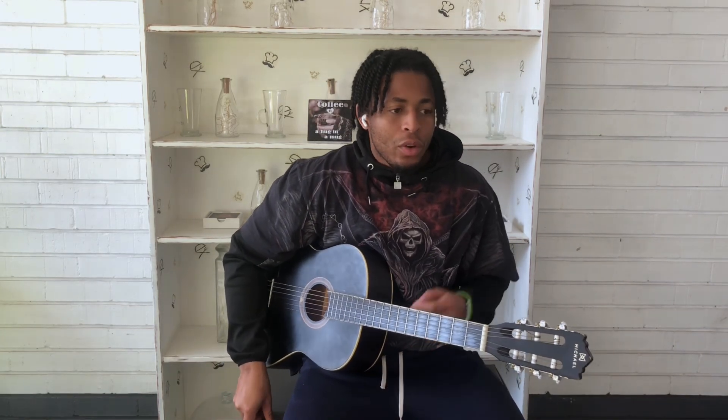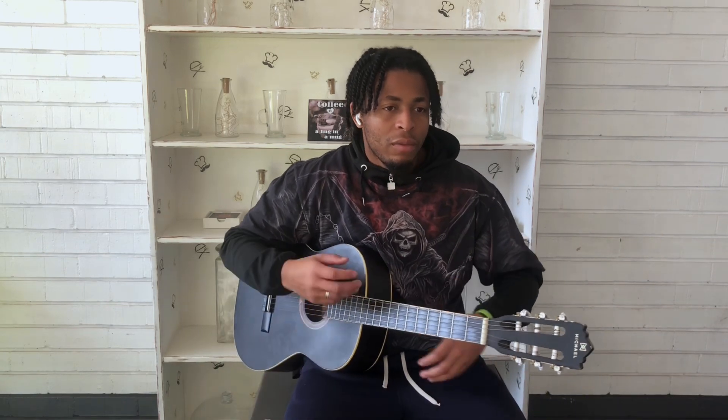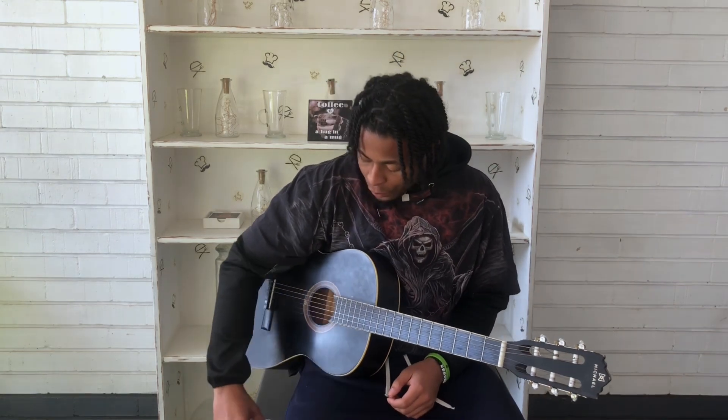I know you guys have been with me since Grade 1 and I really appreciate it. The last lesson we did was working on groovy strumming patterns, to help beginners advance into playing songs way better and working on your strumming pattern and adding on to what they know already.